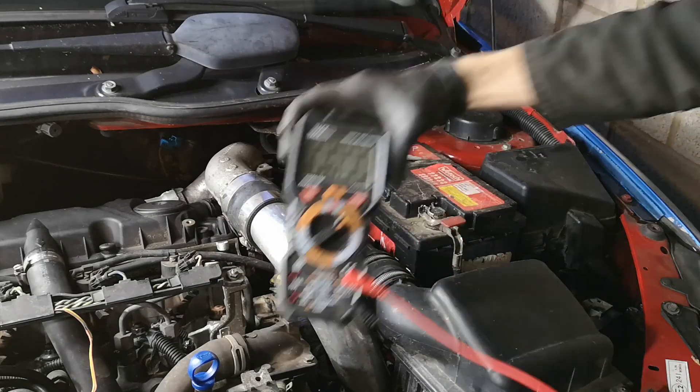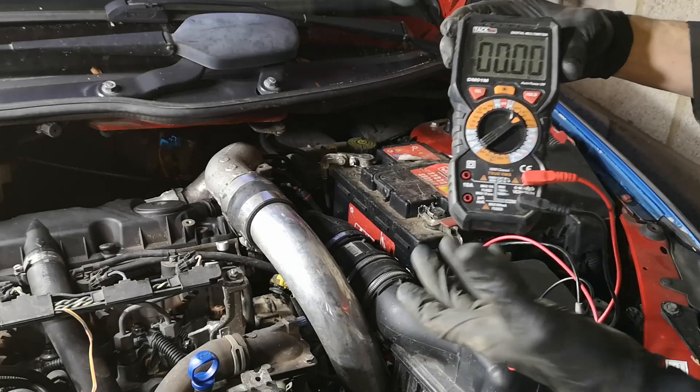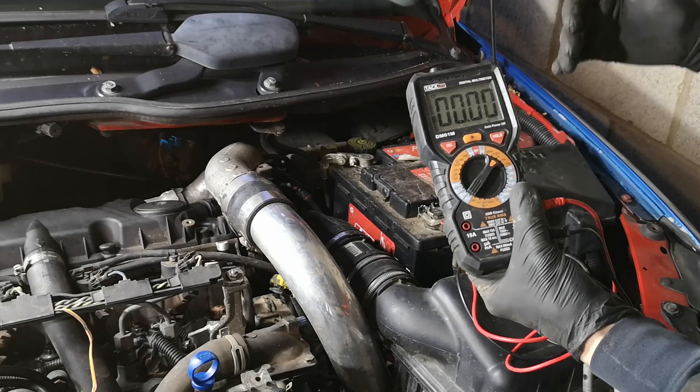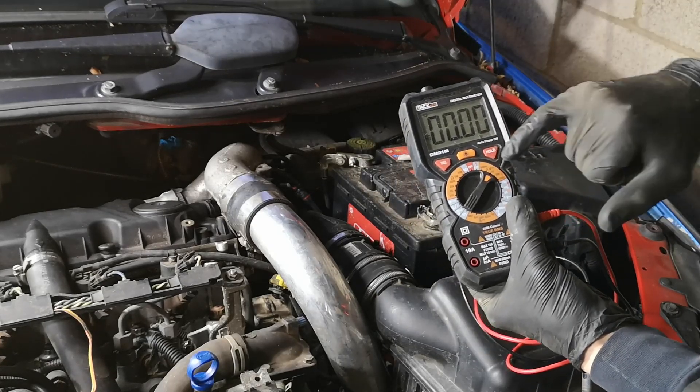A simple way to do this is to get a multimeter. This cost me about 20 pounds — you can get them for as little as five pounds. You need to select volts and you'll need a range of up to 20 volts. Mine goes from 6 to 60, so I've selected 60.